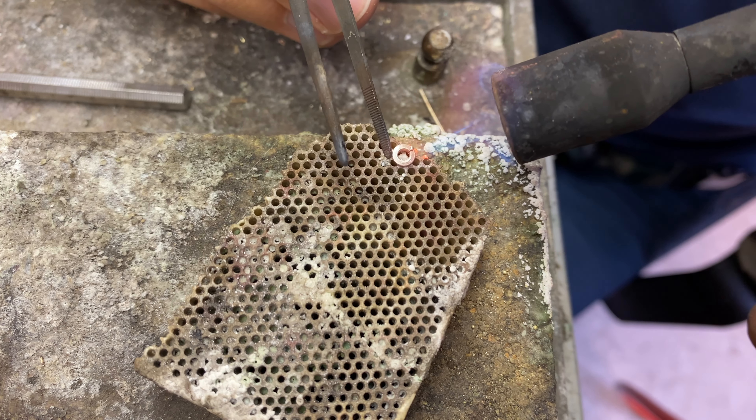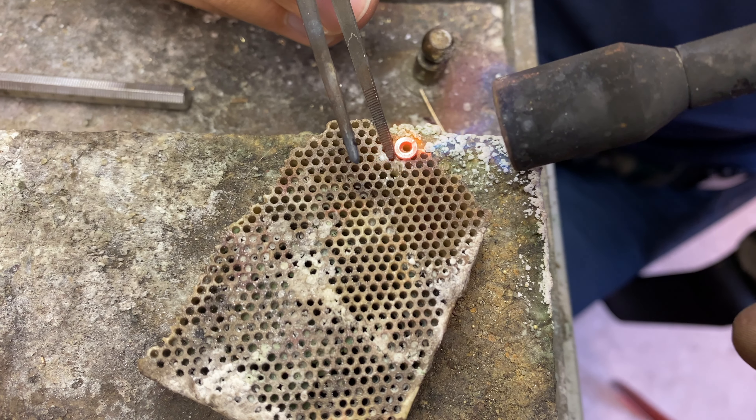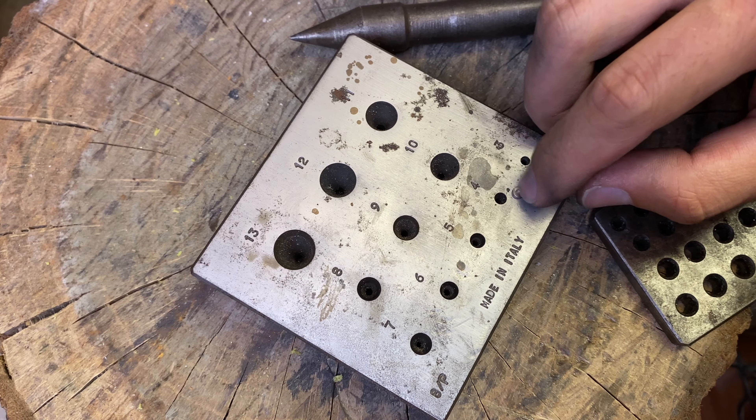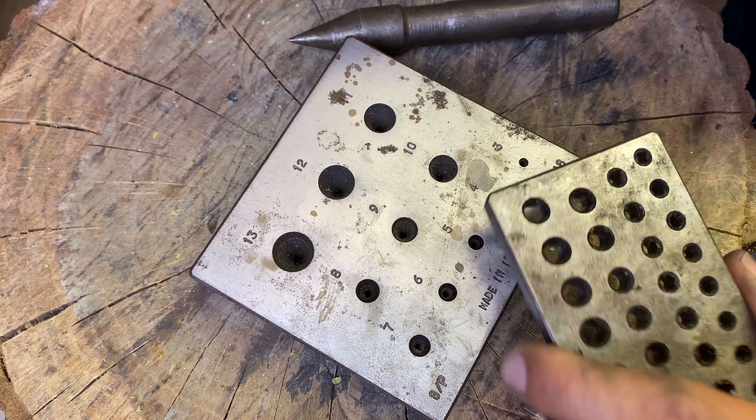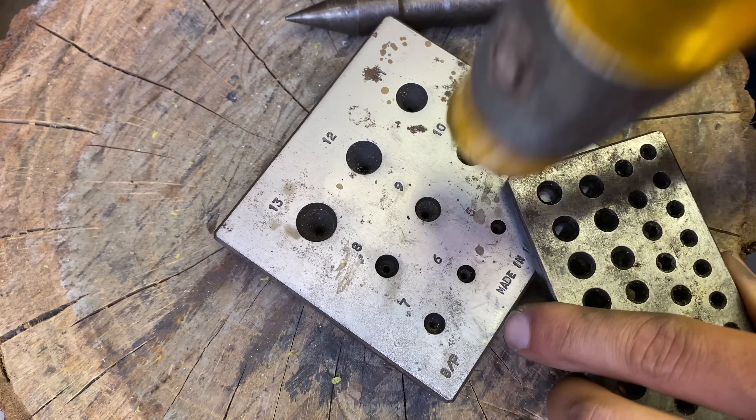I am soldering the seat. With the help of a collet block I am creating a cone shape to the seat.